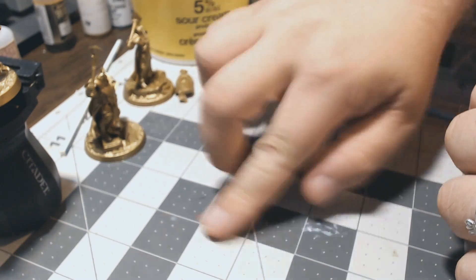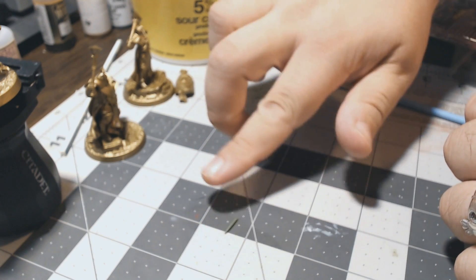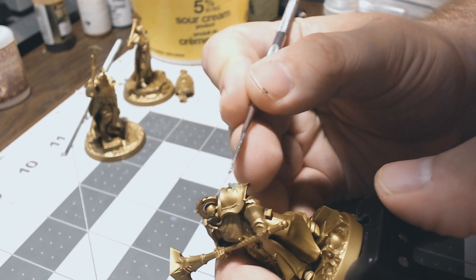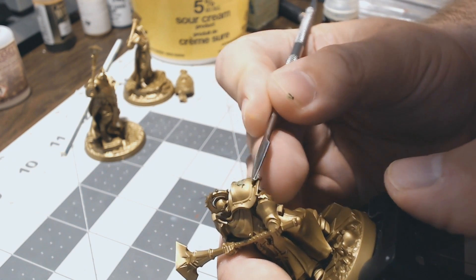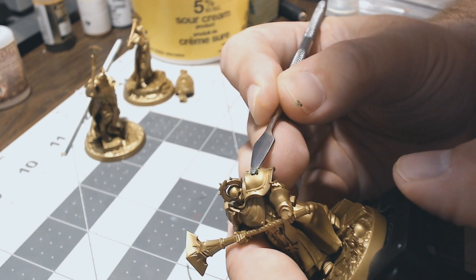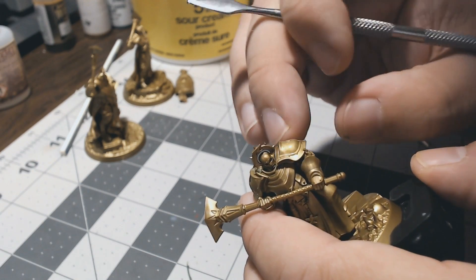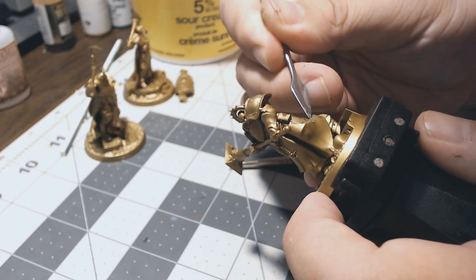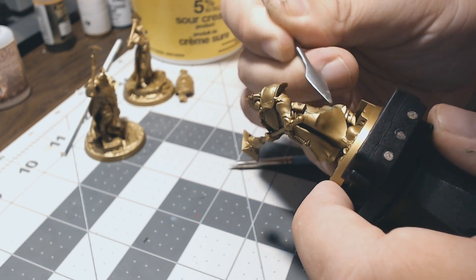Now that we have this mixed up, what we're going to do is roll it out into some thin pieces, because we're basically working this into the joints. We take little pieces of it and use metal tools to start stuffing it into the joints and filling up the seams. One of the really nice properties of green stuff is that it's soluble with water, so to thin it out and smooth it, you can get your tools or your finger a little bit wet and really smooth it out nicely. The one drawback is it does require access to the area — some areas like underarms can be somewhat difficult to get in — but in general it works very well.